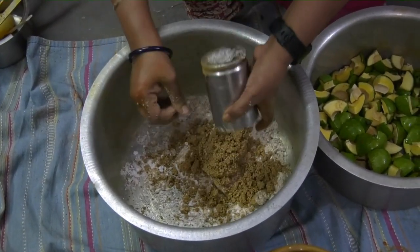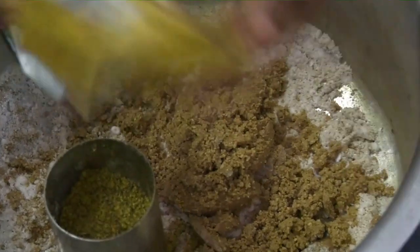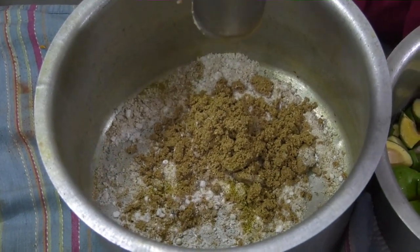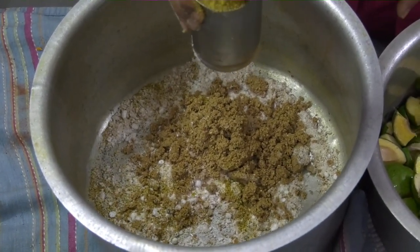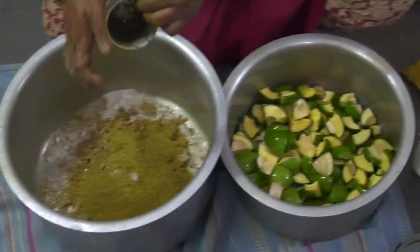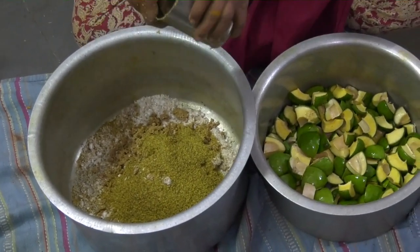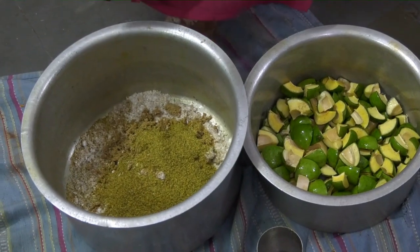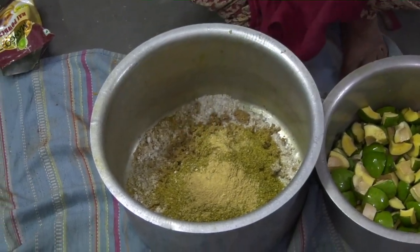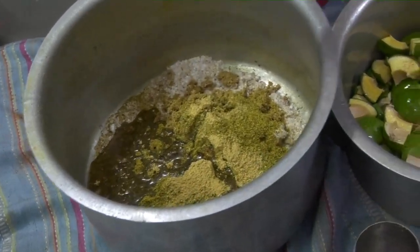I have taken one glass of sesame seed powder and I would be taking equal measure of mustard powder also. I have added about 10 grams of jeera powder. Now I would be adding fenugreek powder also, say about 15 grams. The twist is that when you're mixing it you can mix it with a little bit of water also and it will not get spoiled.